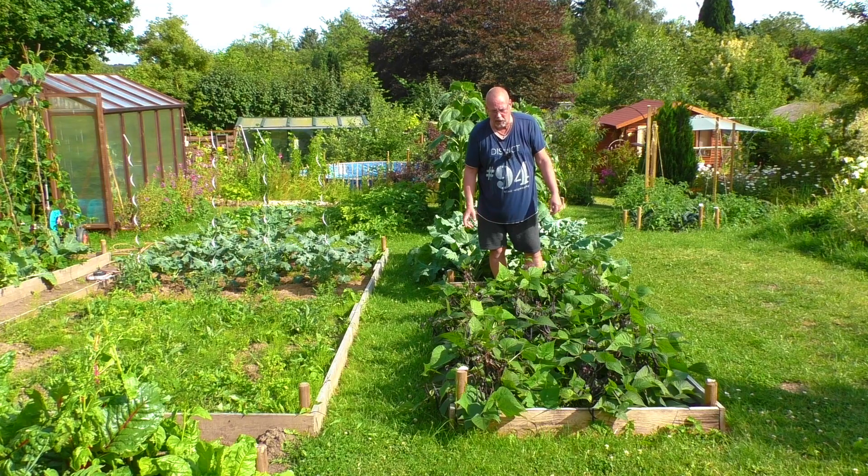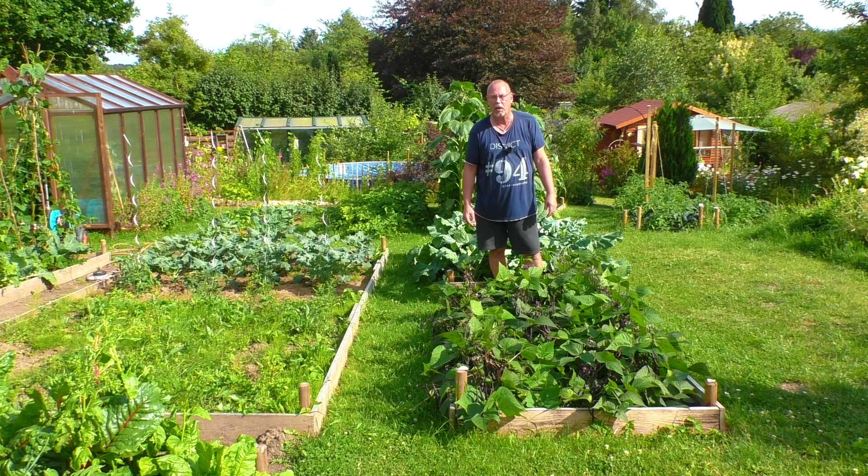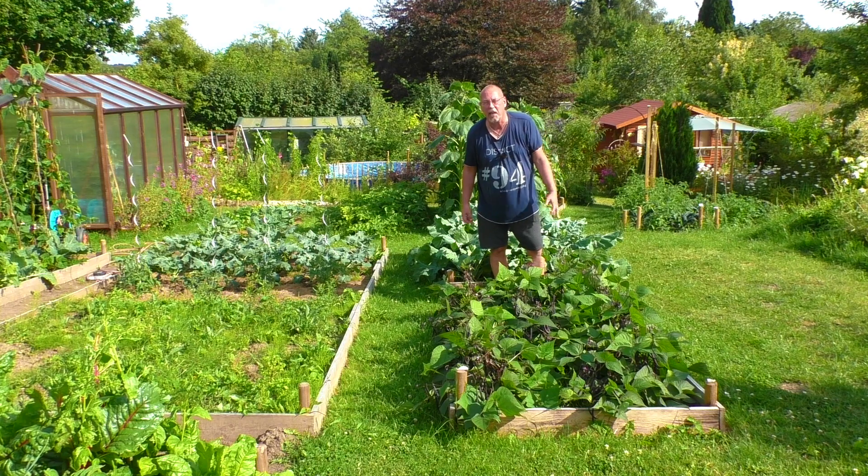Und heute will ich mal gucken, was wir hier noch so aus diesem Beet rausholen können. Das Beet ist so bummelig zweieinhalb Quadratmeter groß. Da sind Buschbohnen drin, das ist die Sorte Purple Tepey, das ist so eine lila Boney. Jetzt muss ich aber erstmal meinen Antikorb holen.